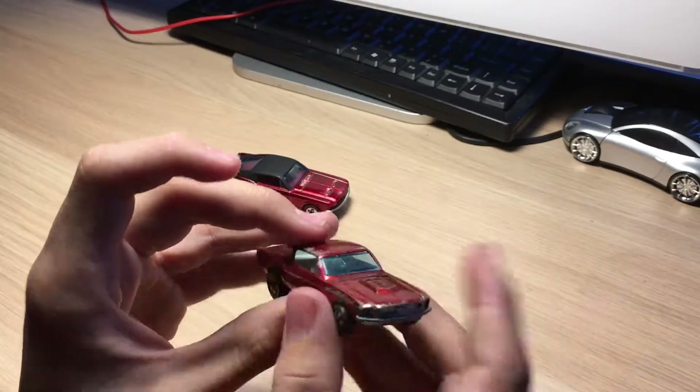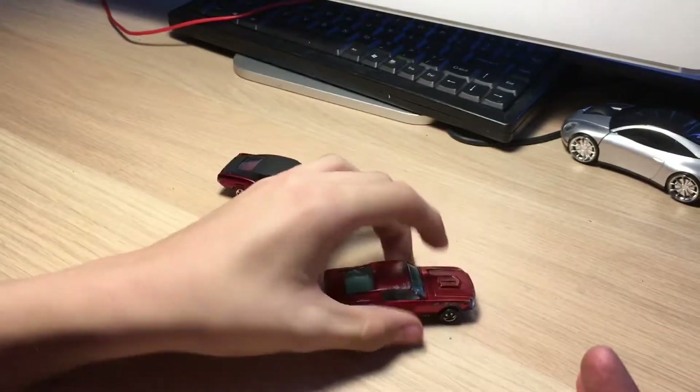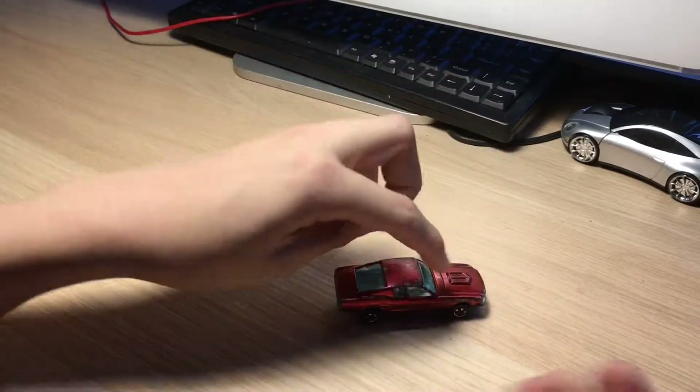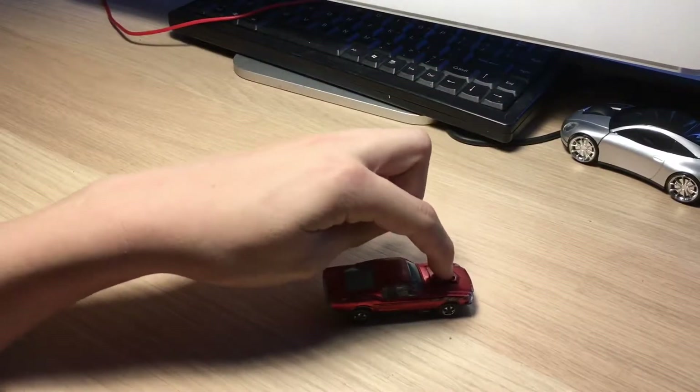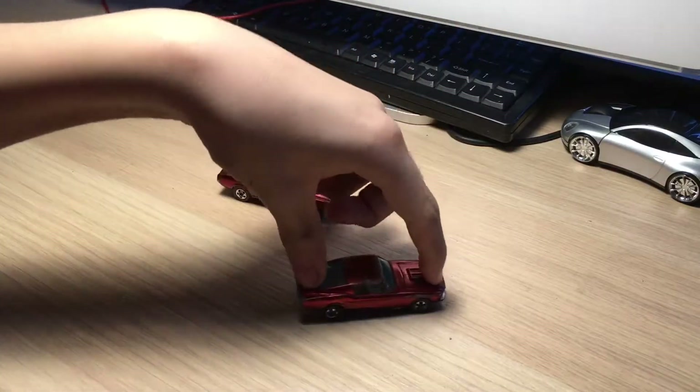This one is kind of shoved over to the side. I'm not going to try to fix this because I want it to look original - like it's been played with. Also, this car has suspension, so the front can move and the back can also move.